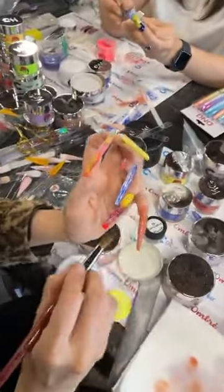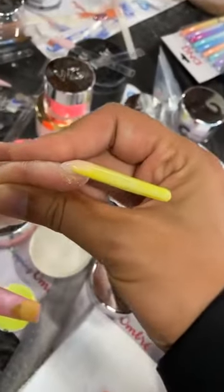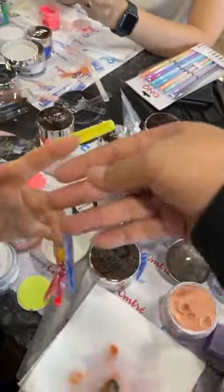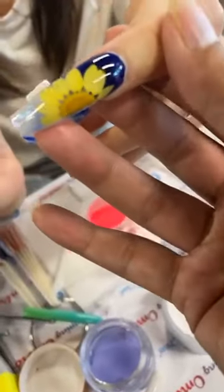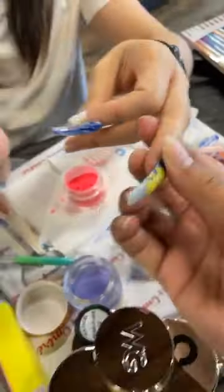This one is an overachiever right here. I still can't get over the structure of this nail. She went all extendo nails — look at this encapsulation. Now top coat.